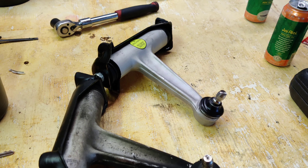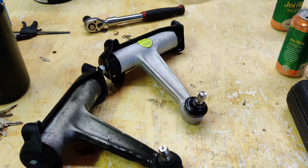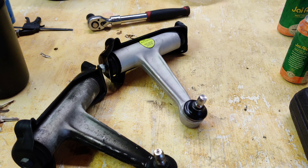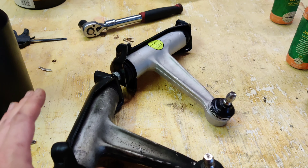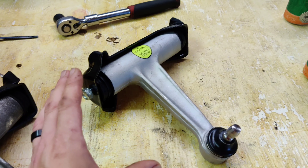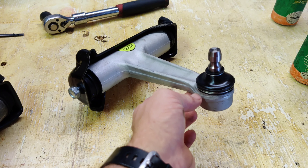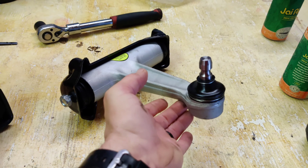Now we're going to move on to torque specs. I did a ton of research on this and found a few really good sources with diagrams. There are quite a few steps to get this torqued down properly. I'm going to put the diagram on screen and talk through it. We're going to need to measure the angle — the pitch of this — and we're going to basically measure 63 millimeters of curvature.